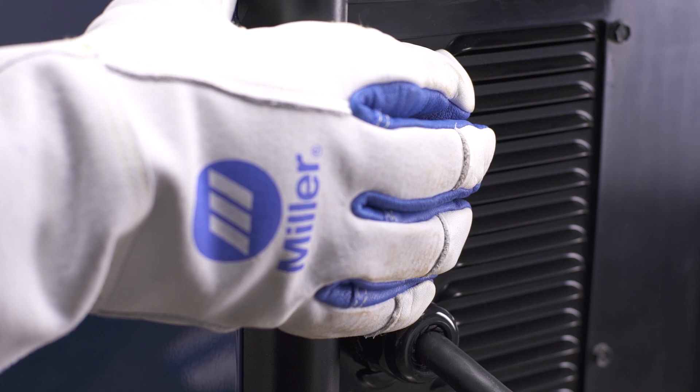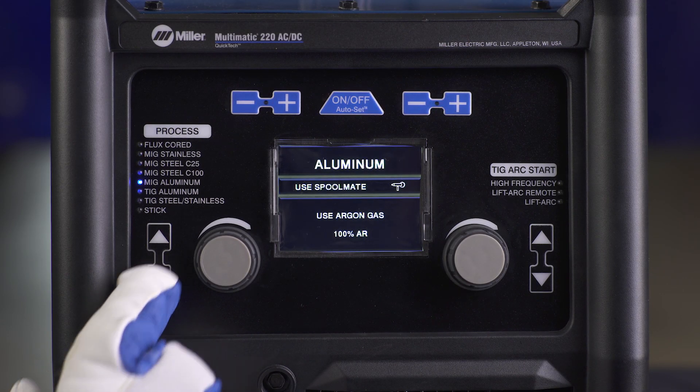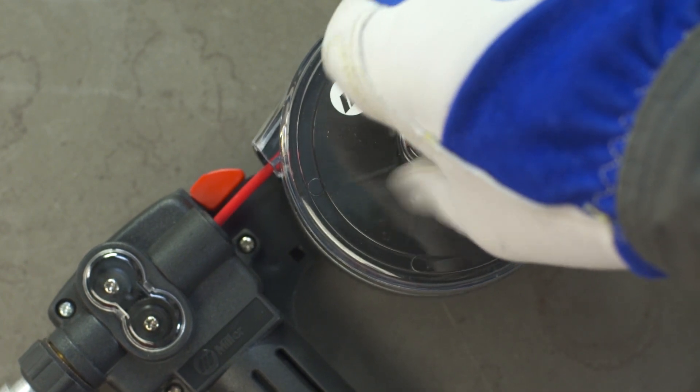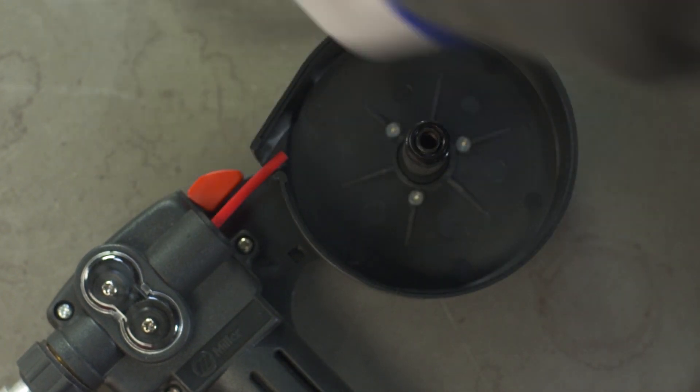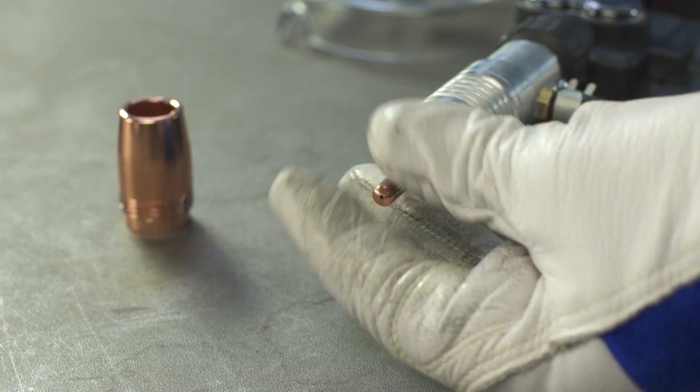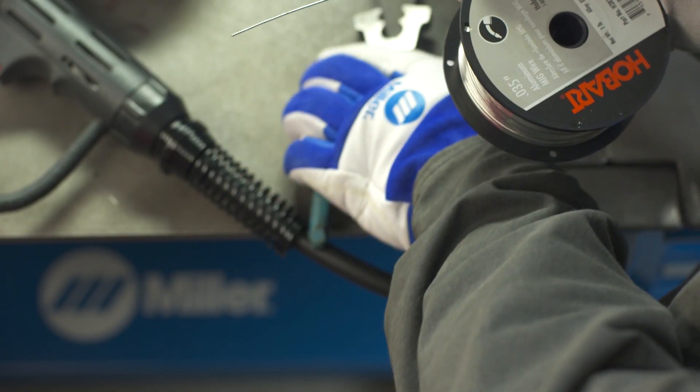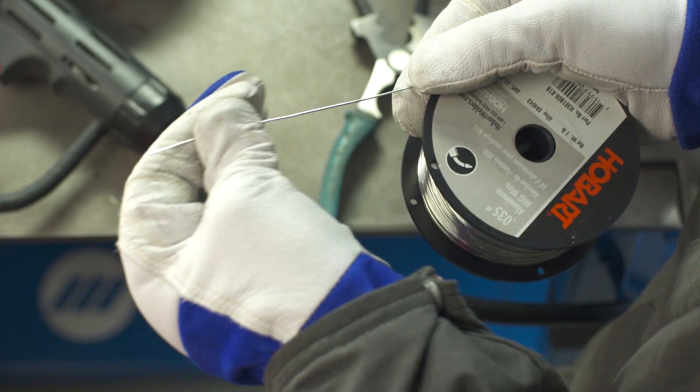Turn the machine on and use the process select arrow buttons to select MIG aluminum. Now thread the wire. Open the cover of the spool gun canister and take off the nozzle and contact tip. Unspool 8 to 12 inches of wire. Snip and straighten the wire.